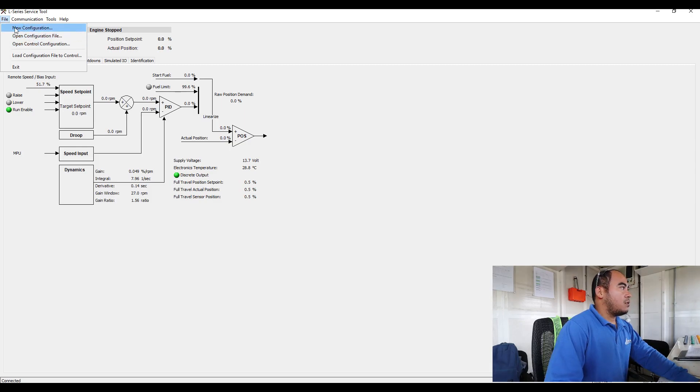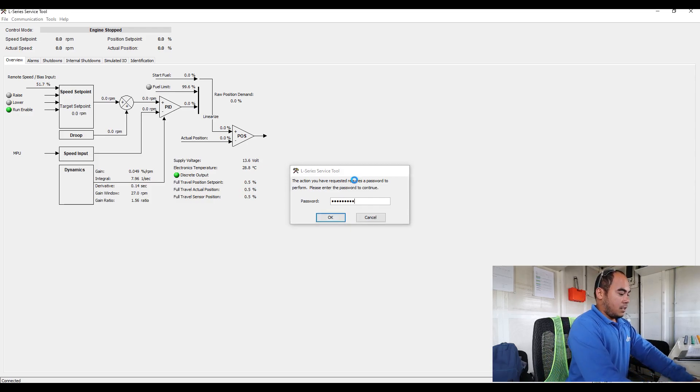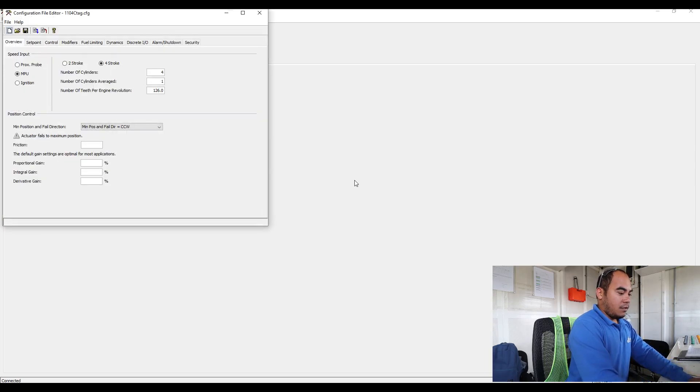If you have a configuration file you can load it from there, but if you don't have one you can do it through the settings. Make sure you know how to do it, because it may make things worse or cause some problems. I will show you how. For example, I will open the control configurations — it will ask you the password, which is capital L, 'series', and '01'.